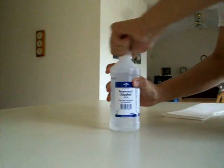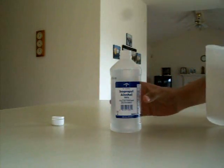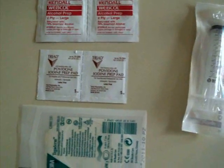The first thing you're going to do is grab isopropyl alcohol, open it, and sterilize the area you're working on. Pour some alcohol on your table and cleanse it like that.